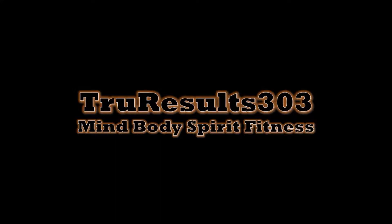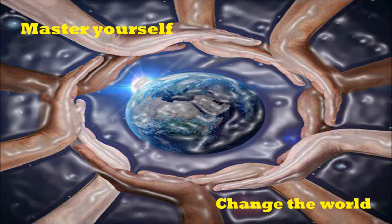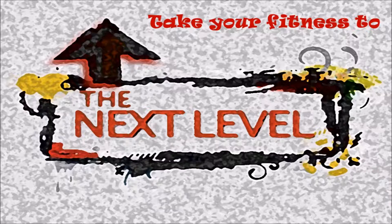All right folks, how you doing? Russell, TrueResults303.com — check out the website link in the description box. Mind, body, spirit fitness, putting the healing back in health. Follow on social media: Facebook, Twitter, Google Plus. The podcast is out there as well, all those links are down below. Subscribe, join the community. Coming at you today with a real quick video on how to prevent shoulder and neck pain when swimming.